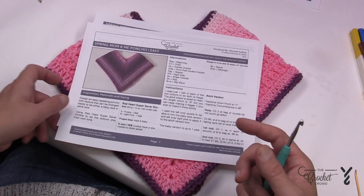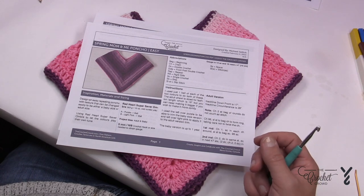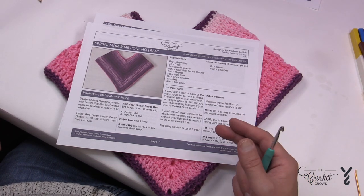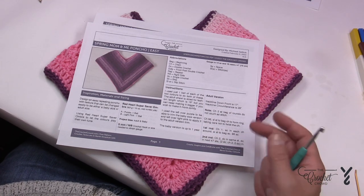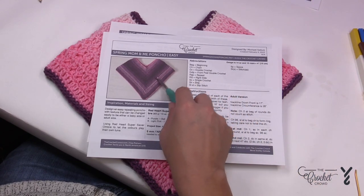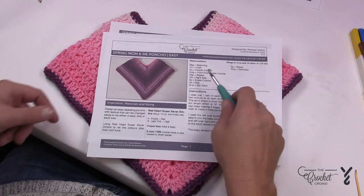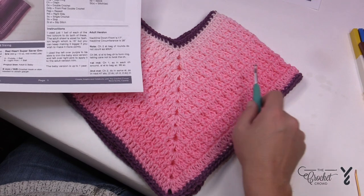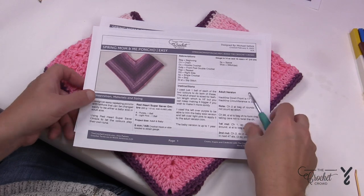The way I designed this is that the Mom and Me Poncho actually work together. They're considered a fashion poncho, so they're at a length that's more fashion-oriented than comfort, but if you'd like to make it bigger you can — you will need more yarn though. I used a bit of pink highlighting the border on the adult version, then used that pink on the baby, and the leftover purple from the Mom version was used here too.